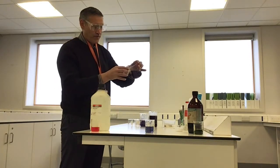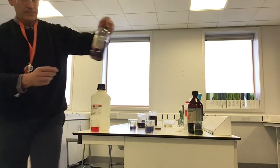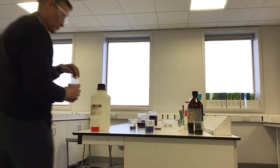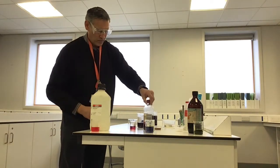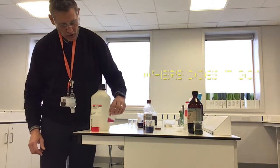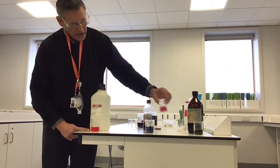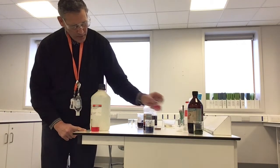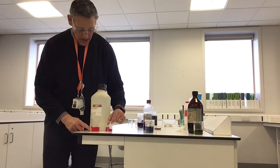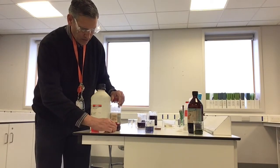Shall we try some vinegar next? I'm going to get some indicator, pour it very carefully, and add some vinegar — squeeze a little bit in. Look at the colour that's gone. Now we need to work out where this goes. Is it a bit red like this one, a bit green like that one, or a bit blue like that one? I think it's probably more like the red colour. So I'm going to put vinegar next to hydrochloric acid.